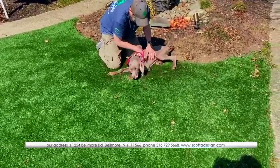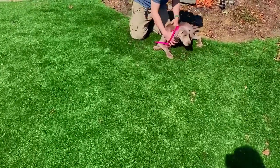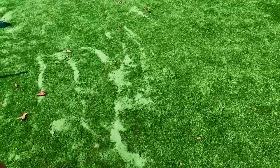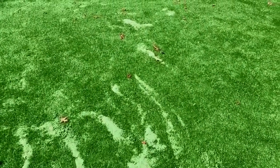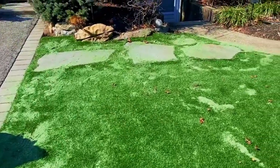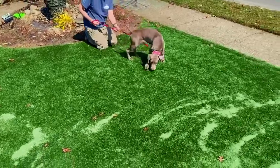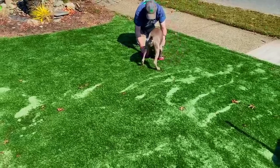Our pup, our Weimaraner Shea, is being good hanging out with one of our guys — and that's naturally what happens with turf. It's used for kids, dogs, or people who have a lot of shade and just don't want to deal with the maintenance. Turf is a great alternative, and over time it's cost effective with very little maintenance. All the stuff you used to do with your lawn — sprinklers, watering — all of that is eliminated. You just have some simple maintenance.